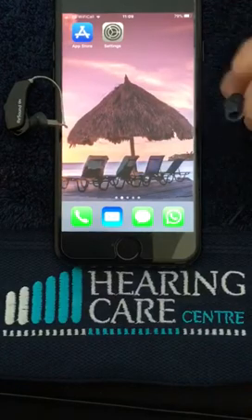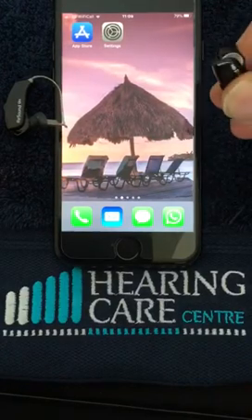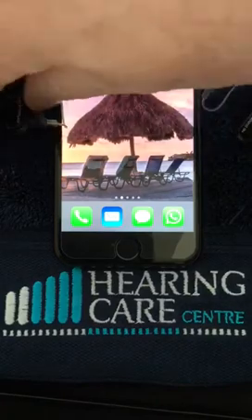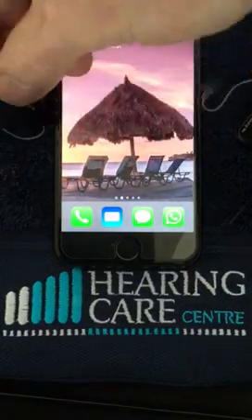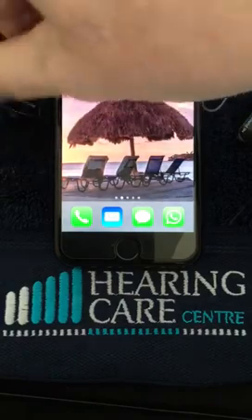The first thing we need to do is switch the hearing aids on by closing the battery door, or indeed taking the hearing aids out of the charger if you're using rechargeable hearing aids.